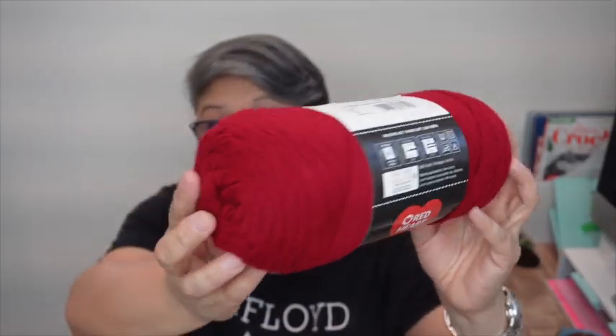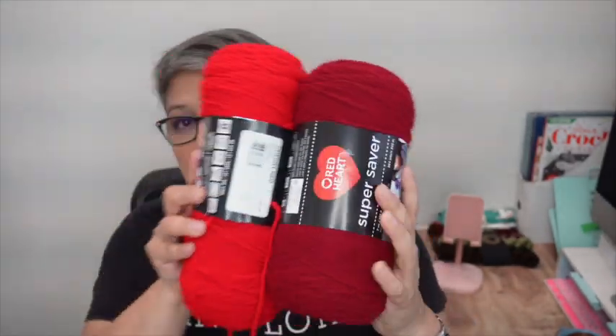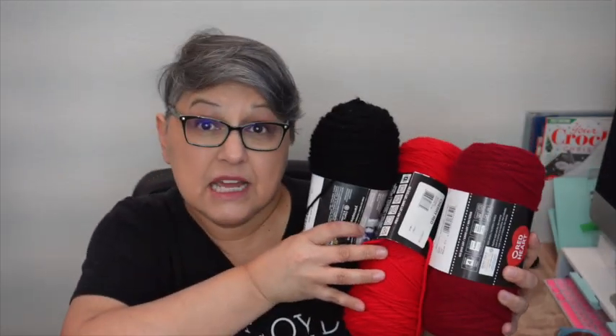What I really went to Michael's for was Red Heart Super Saver in the color Burgundy. I looked everywhere — this was the last one left in my area, and when I went that evening it was the last skein. I'm going to use this with a Cherry Red Red Heart I already have in my stash, together with a black Super Saver, to make the red plaid Santa hat with a black brim — probably for my hubby, or I might steal it.